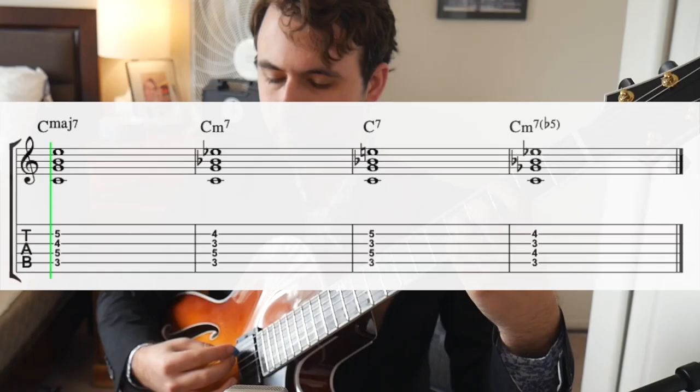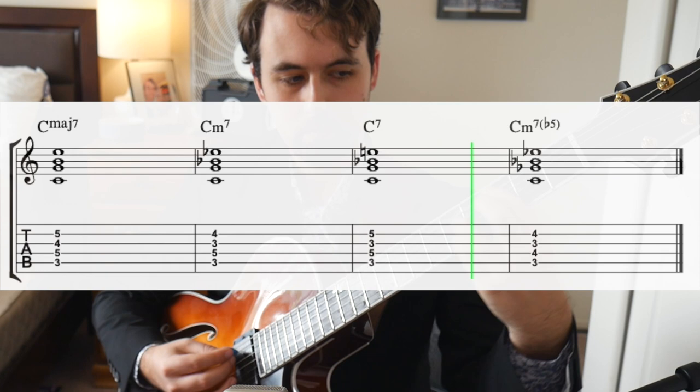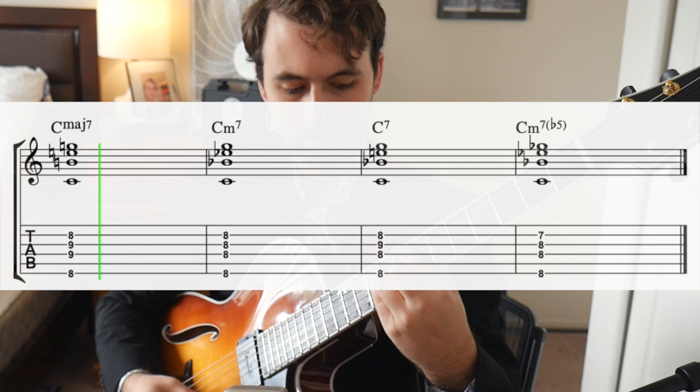Basically, all you need to know for this lesson is where the root lies. If it's on the A string, it's a drop two voicing. Here are the root position drop two voicings you need to know. If the root's on an E string, it's a drop three voicing. Here are the ones that you need to know for this lesson.